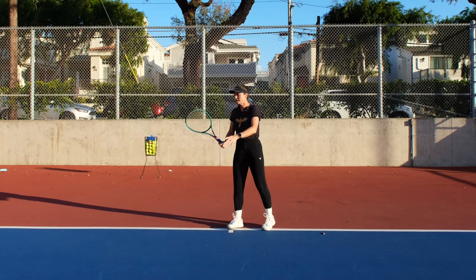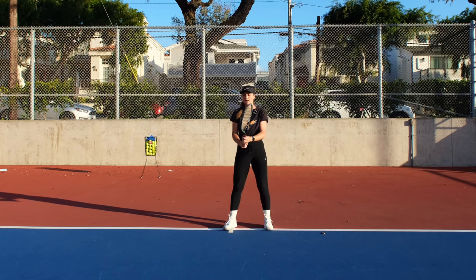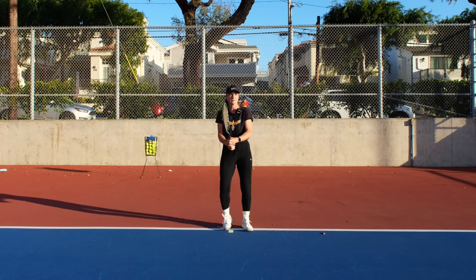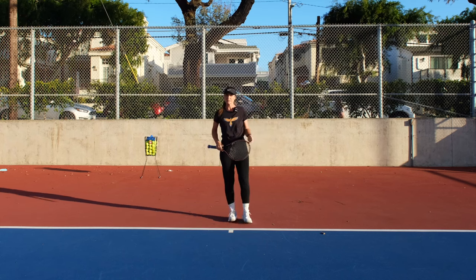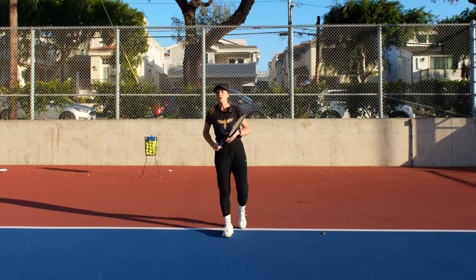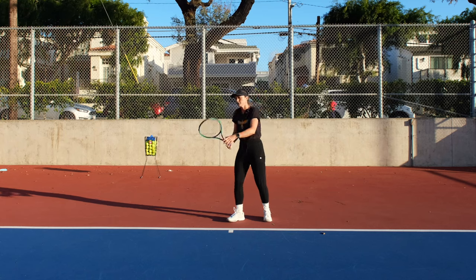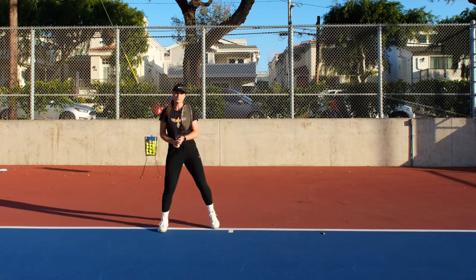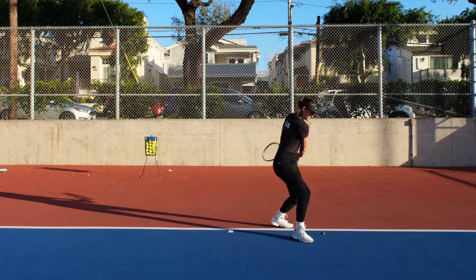Do it a couple of times, then try not watching the racket with your eyes — just turn and check if it's closed or not. Do the same on your backhand. Once you've done it a few times without the ball, try it with an easy ball when you know it's coming to your forehand. You have time to turn, then stop and hit. Same on the backhand — you turn, you stop, you hit.